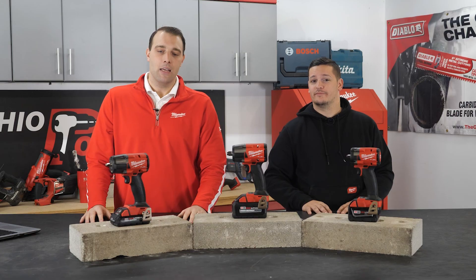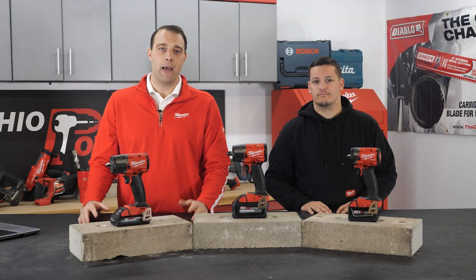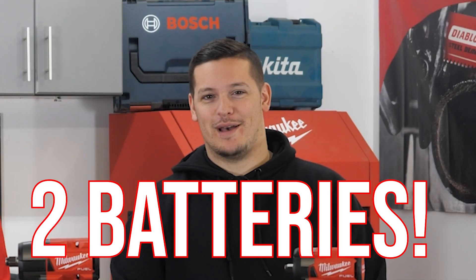So what are these running price-wise? Bare-tool options on our mid-torques are gonna be $219, and then on the kit with two batteries, it's gonna be $419.